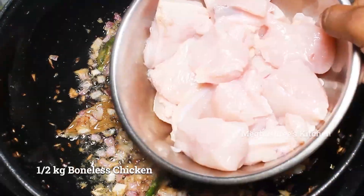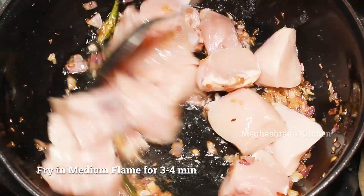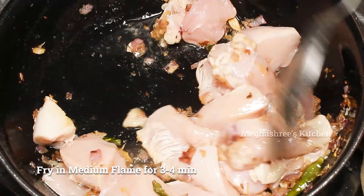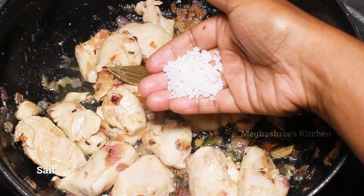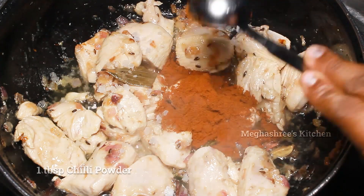Wash the chicken and cut it into medium size. In the medium flame, mix the chicken and fry it. Add 1 tbsp chili powder.